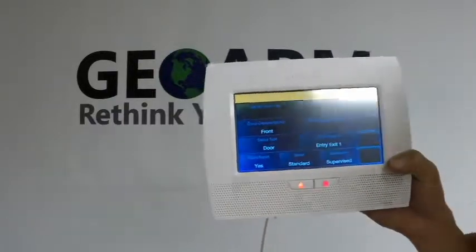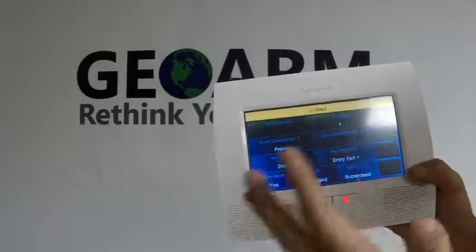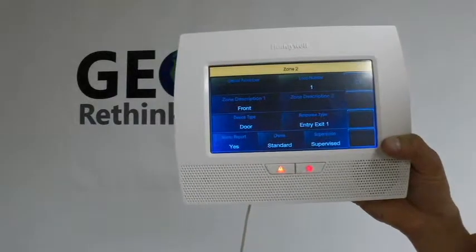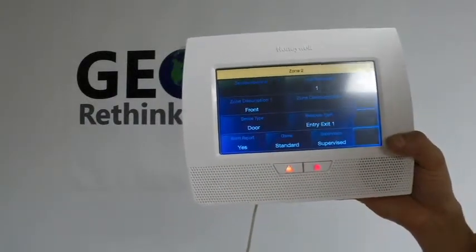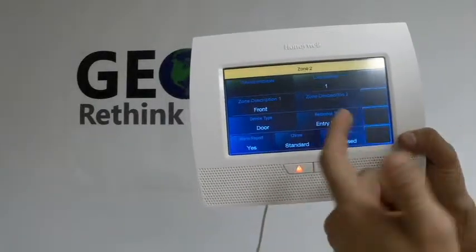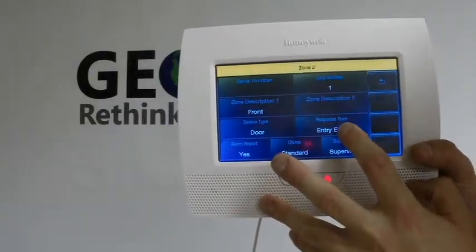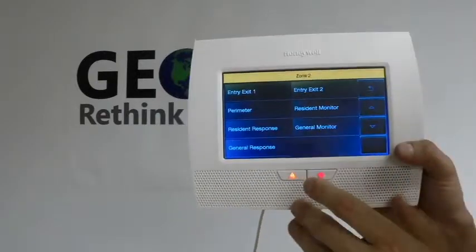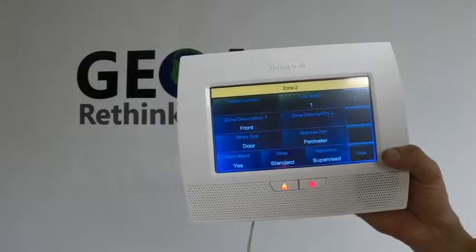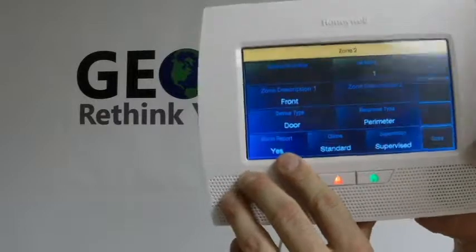The loop number for these is always going to be one. I'm not going to change the description, but just so you know, if you ever want to change any descriptions, you can put pretty much anything you want — you can custom program a word or use the predefined words they already have. Obviously it's going to be a door. There are different response types: it has a delay, which is the entry-exit mode, or you can set it to instant, which would be the perimeter mode for this contact. You make sure the alarm reporting is on if you want it to report to Central Station.